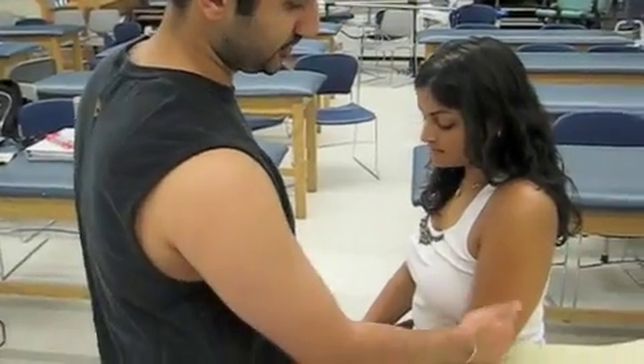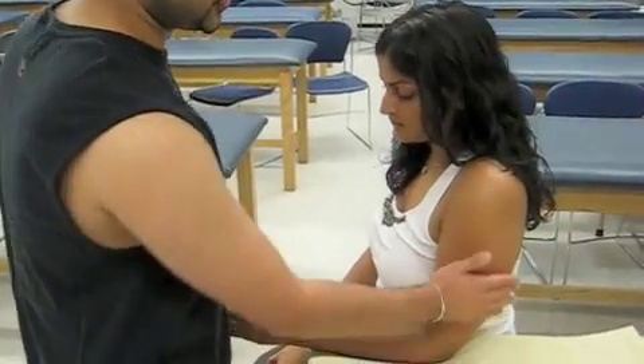Hi, my name is Lev, and today we're going to measure pronation and supination of the forearm. Deepo's going to be my patient. She's going to be sitting with her hand off the plinth. Her elbow is going to be flexed 90 degrees, and the humerus is going to be close to her body.